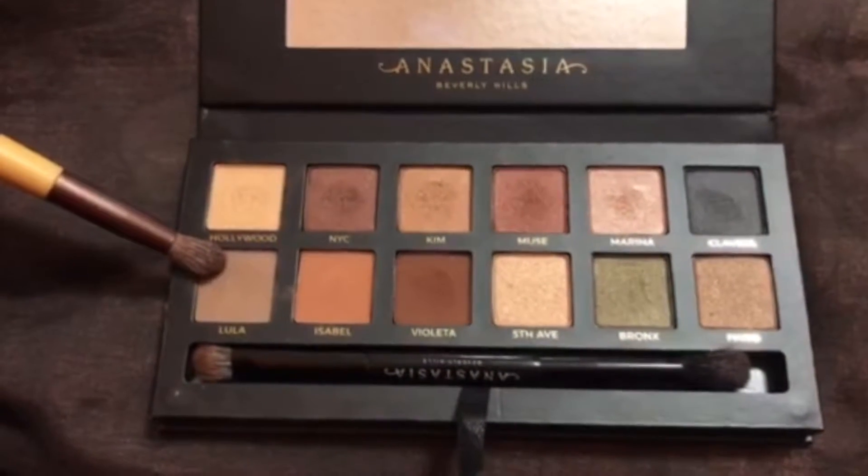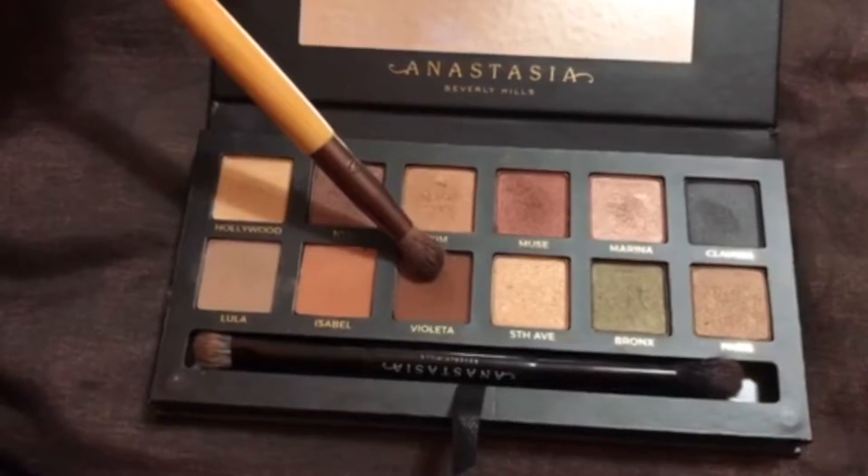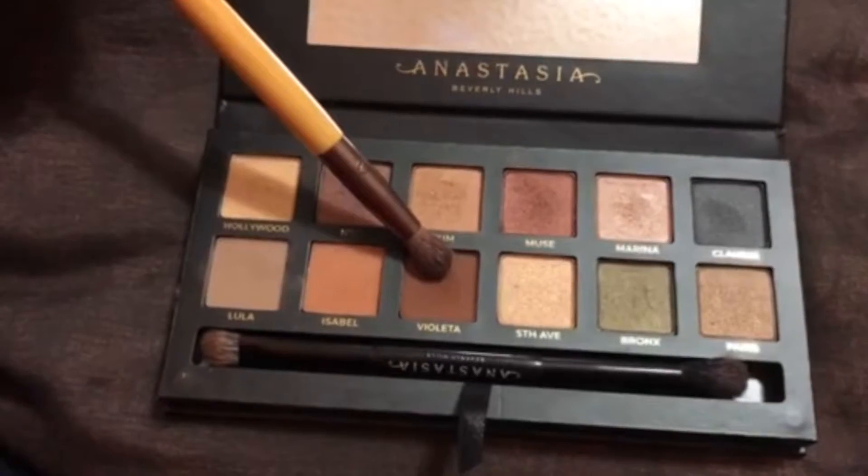And when that's done, I'm going to go back into the Anastasia palette to do the bottom eyeliner. I'm going to be taking the angled EcoTools brush, going in with Lula and applying that to my lower lash line. Then using the same brush, I'm going in with Violetta, which is another shade in this palette, and applying that on top of Lula.